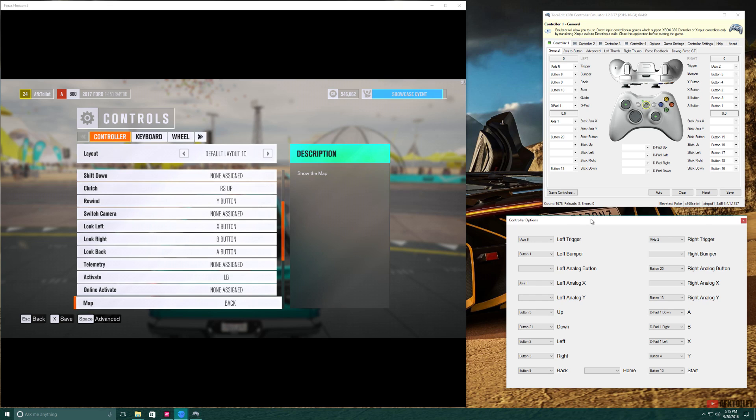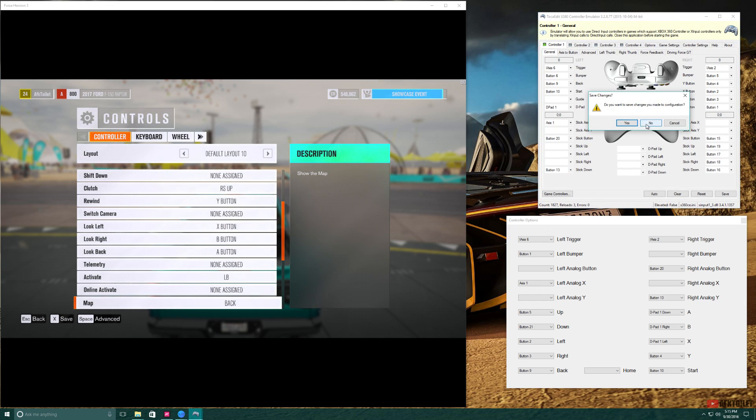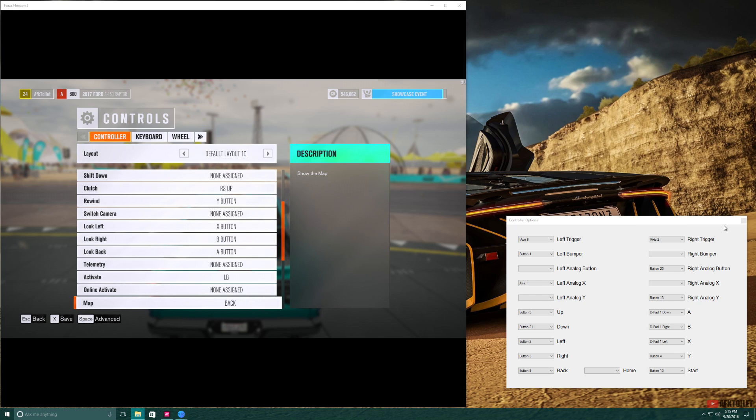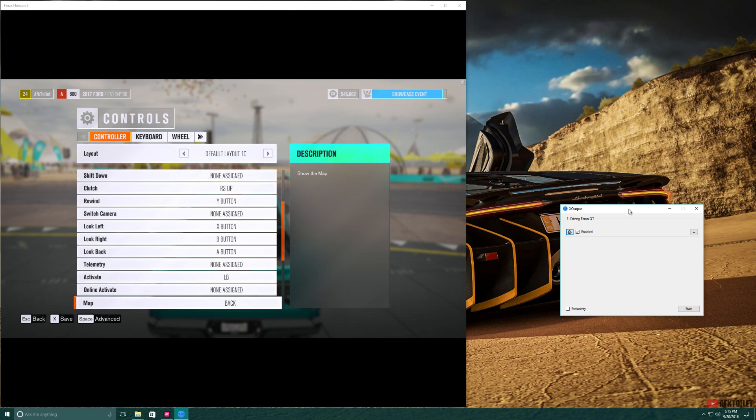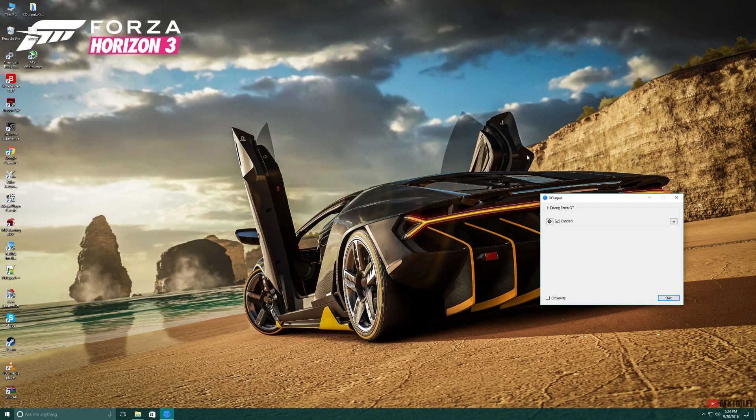Once you're done setting your keys in XOPOD, you can go ahead and close the other emulator — we just used that one to find the correct key names for our Driving Force GT. Go ahead and close it and don't save any changes. You can also close this tab but keep the XOPOD application running. All you have to do now is save the changes you made in game for the layout, and then exit Forza Horizon. Then you're going to have to start the emulator by clicking on the start button, and I'll see you guys in game.